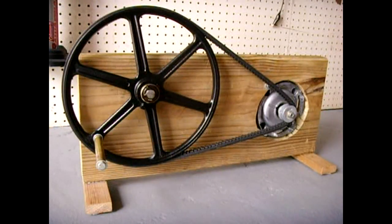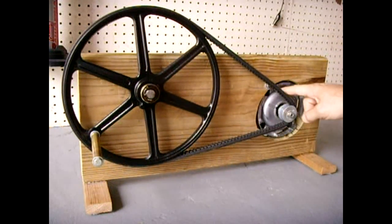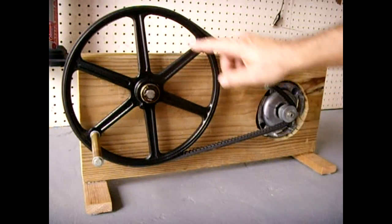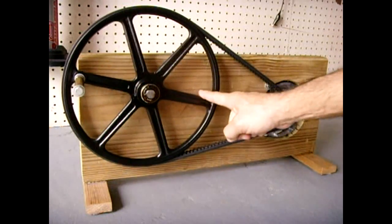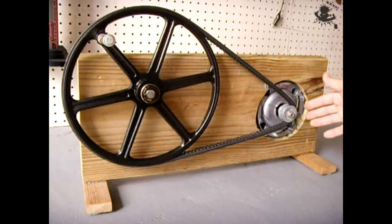In today's video I'll be showing you my 40 watt crank generator. I made this from a scrapped dishwasher motor — the dishwasher was fairly new but had problems with the control board, so I took out the motor. This pulley you're looking at here is 11 inches and was removed from a large air handler.